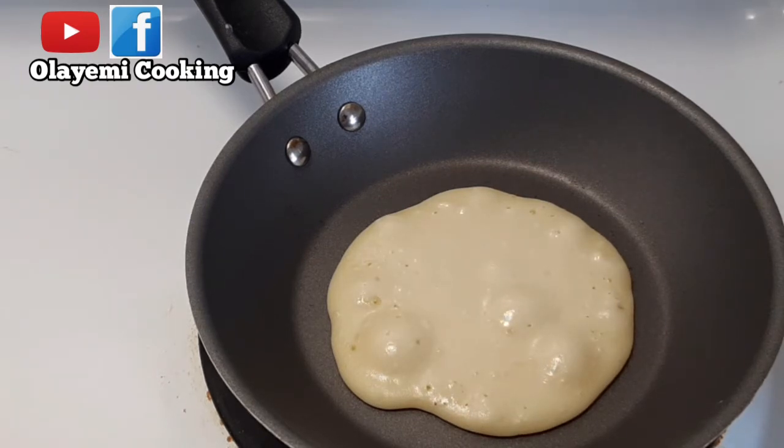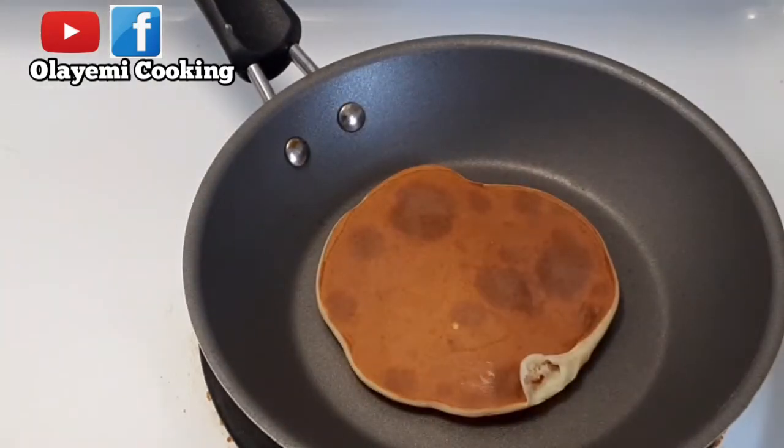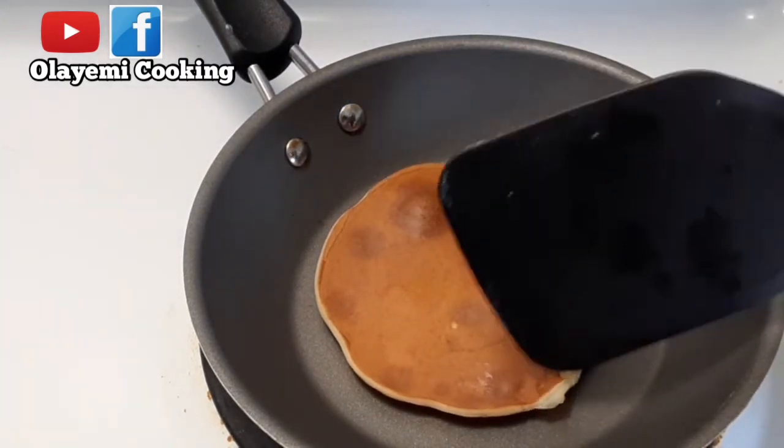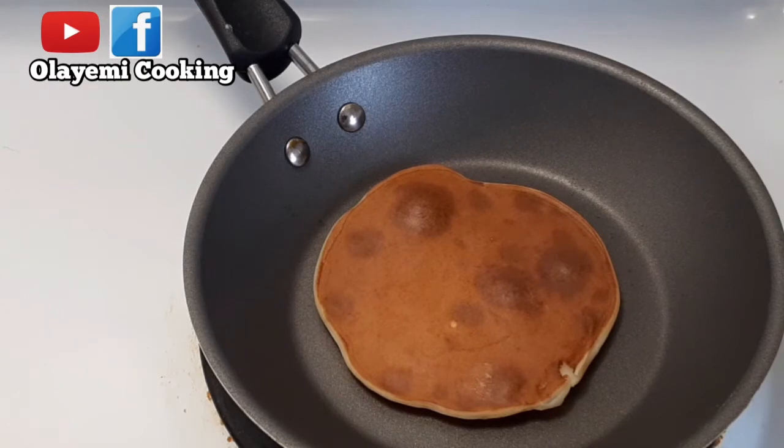I'm going to go ahead and flip it to the other side. You can see how it looks — it looks golden brown and perfectly cooked. We're going to wait a couple of minutes before we flip the other side, then our pancake should be ready. If you have any questions about this pancake recipe, please leave them in the comment section and I'll answer them.